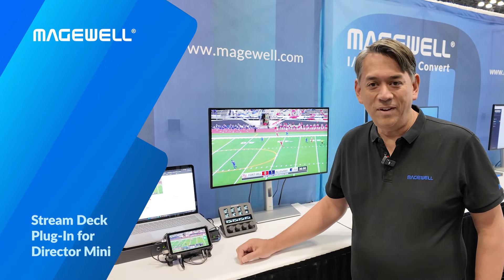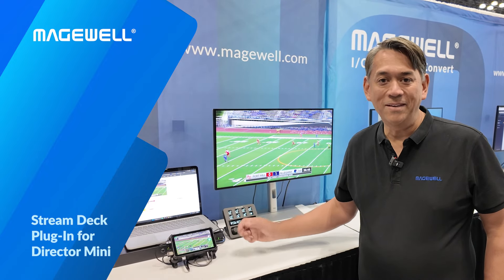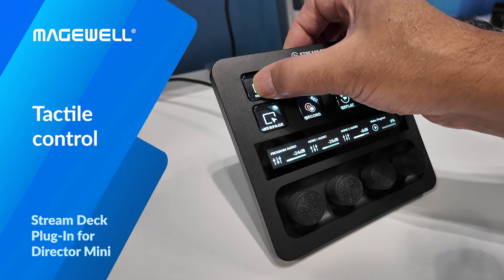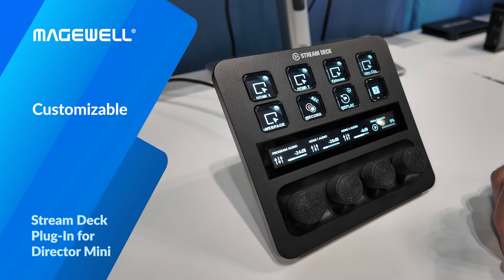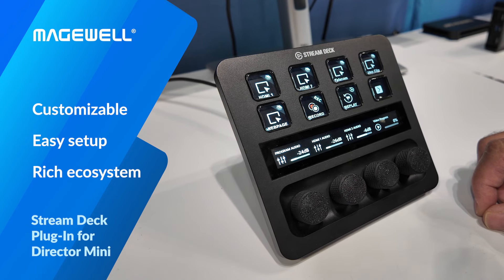Director Mini's touchscreen interface is fantastic and intuitive, but sometimes users just want knobs and buttons to hit in a tactile control surface. Elgato's Stream Deck series has been incredibly popular for its customizability, easy drag and drop configuration, and rich ecosystem of partners.